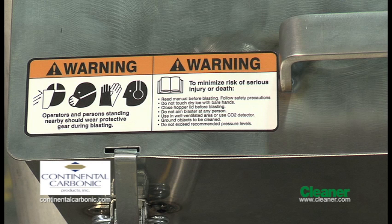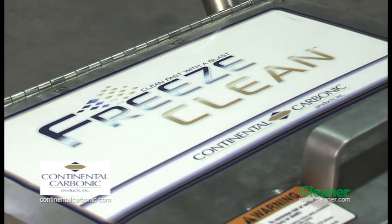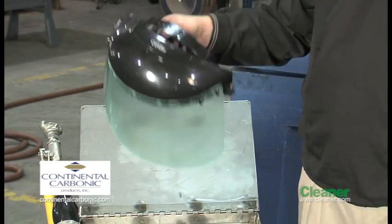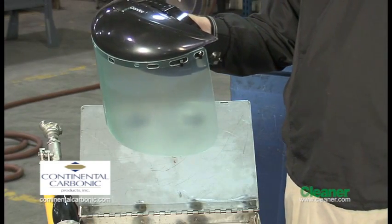As always, operation of machinery requires safety equipment. To operate the Freeze Clean machine, you'll need ear protection, eye protection, and safety gloves for hand protection. For additional eye and face protection, a face shield has been provided.